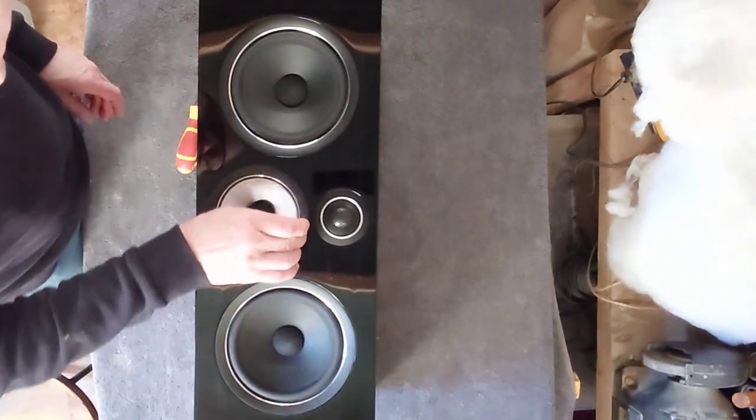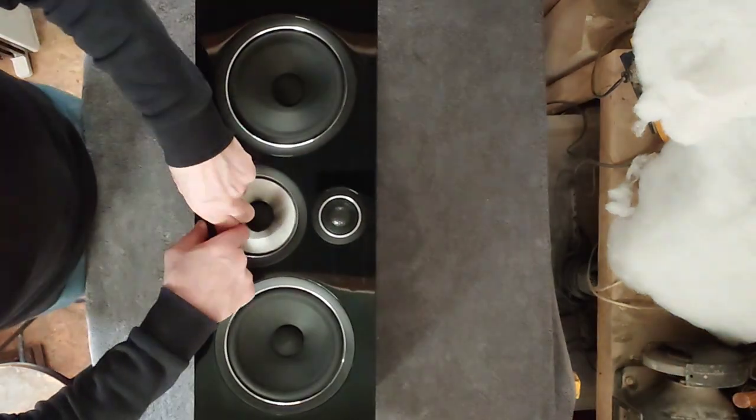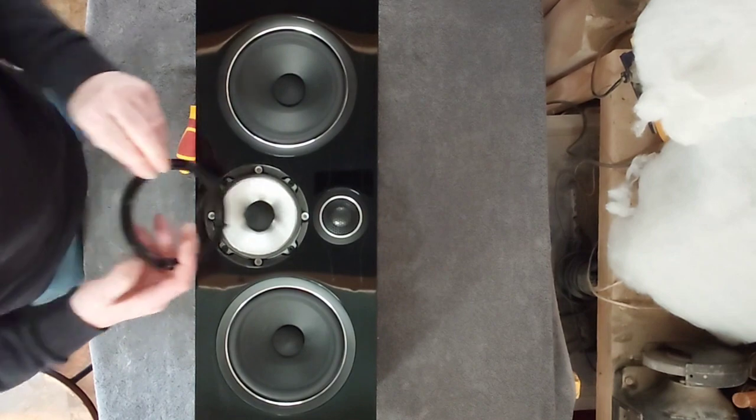Hello guys and welcome back to another Tweaker Man video. In this video we're going to be dismantling this Bowers & Wilkins center speaker.